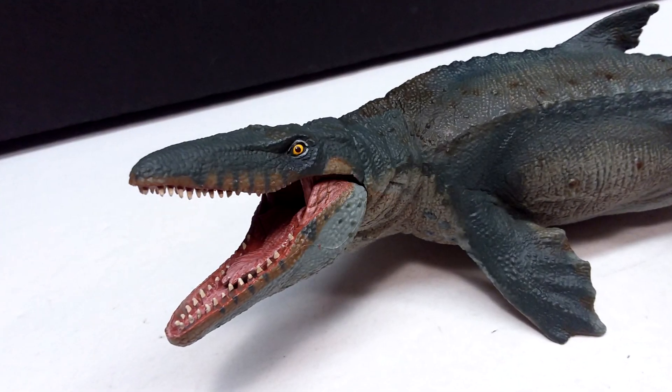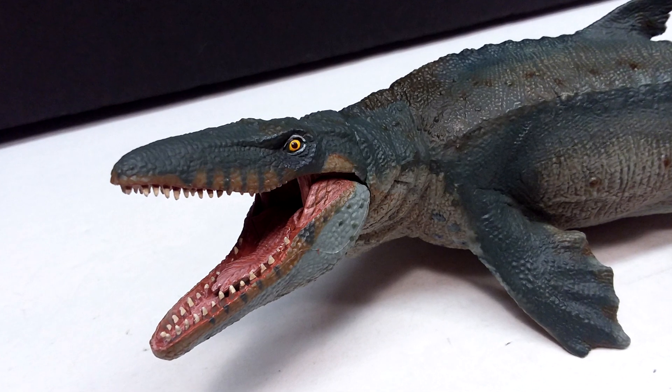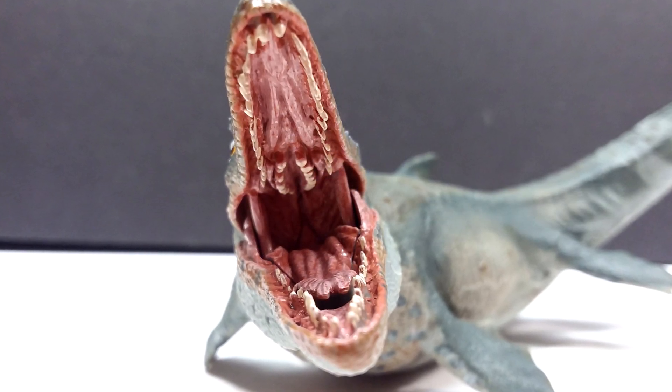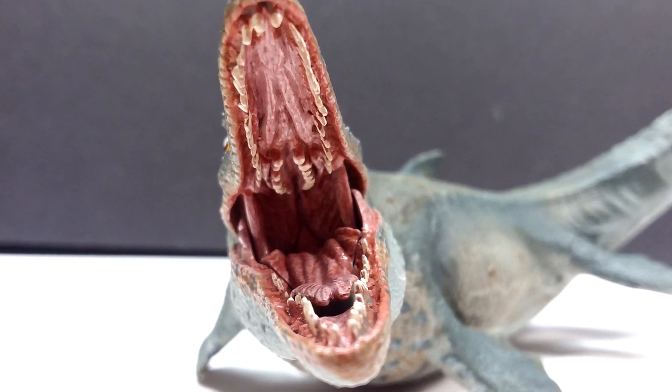Just a little bit of color variation in that area would have helped to make it look a little bit more realistic, a little bit more Papo-ish. But aside from that, I think it's really nicely done as far as the paint work goes, and really really beautiful on the inside of the mouth.